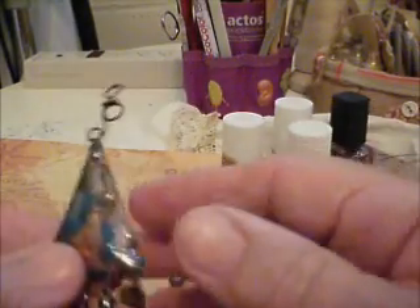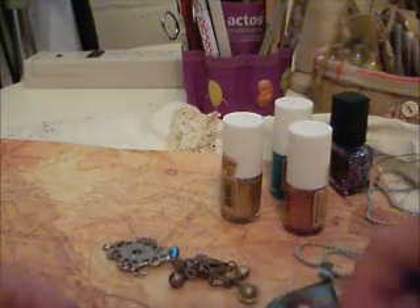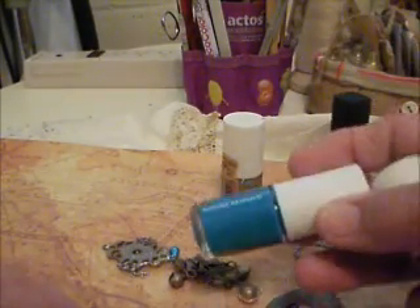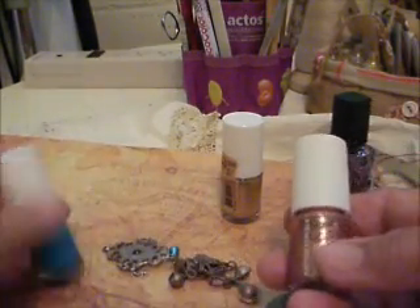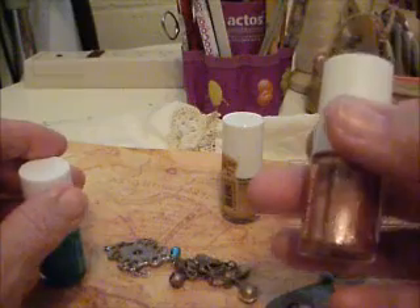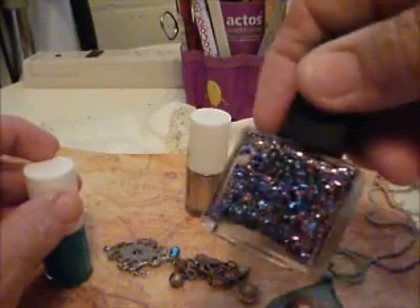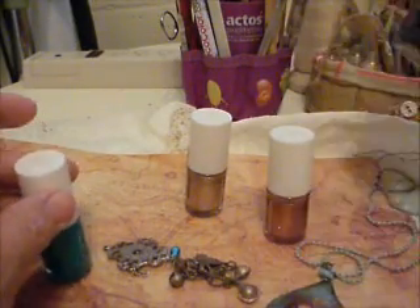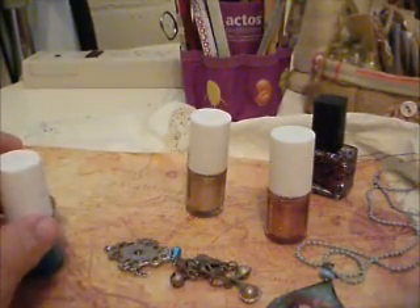Hello everybody, this is Lilaryn Hawaii. I often do what I call faux enamel. Sometimes I do it with acrylic paints and then just give it a clear glaze of clear nail polish, but I also use colored nail polish. This one is not metallic, it's flat but it has that turquoise look. And then this one is sort of a pinky red. This one is gold and this one has a little flecks of sequins in it — I don't use this one as much. I do have other colors but I thought I'd just show you real quick.